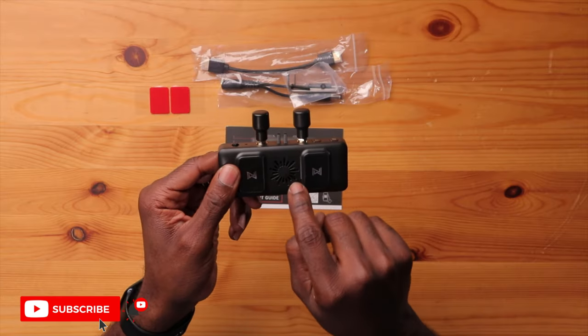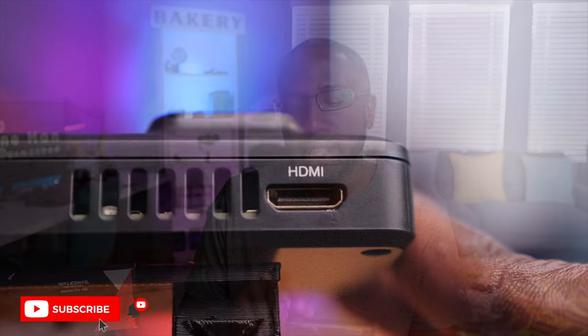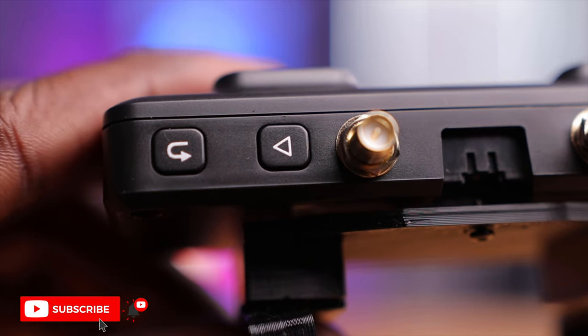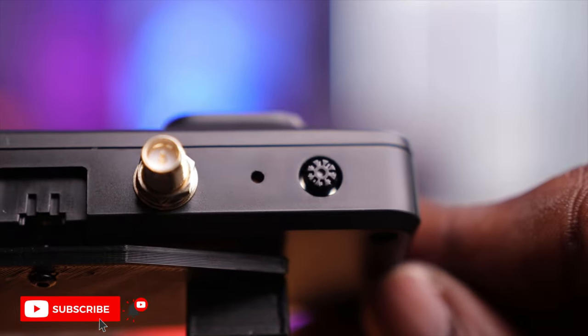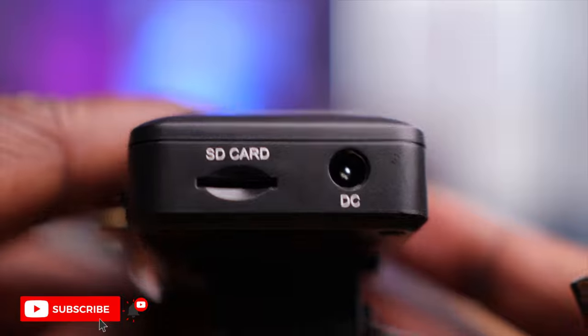There's a hole for a cooling fan, which helps keep the electronics cool. On the bottom is the mini HDMI port for connecting to your goggles. On top you have a back button, a record/DVR button, and a five-directional joystick. On the side you have an SD card slot supporting up to 250GB for DVR recording, and a barrel jack for DC power input.